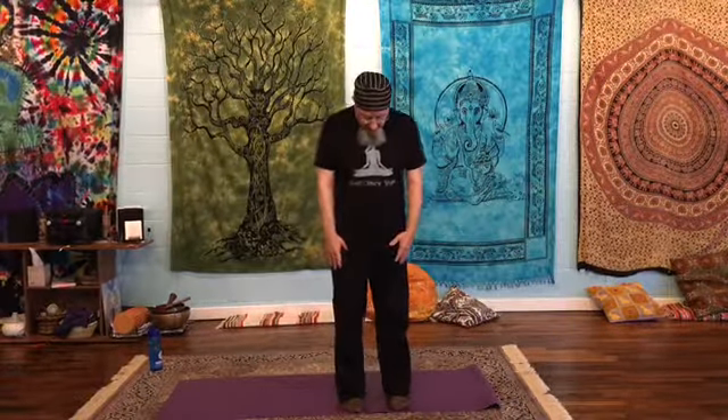We're going to start standing, feet slightly apart, directly under the hips, hands down to the side, roll the shoulders back, shining your heart forward — take a breath. And we'll start with some pranayama.